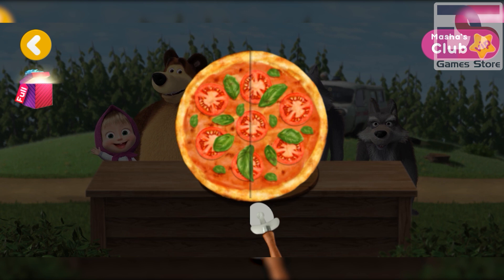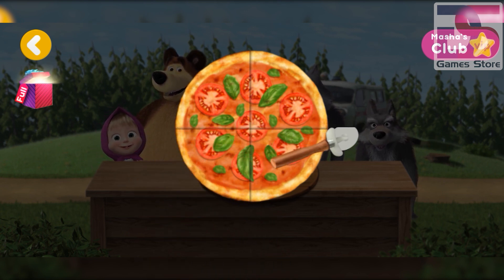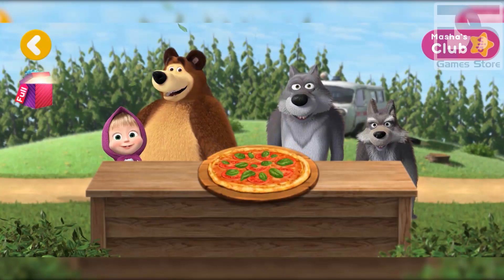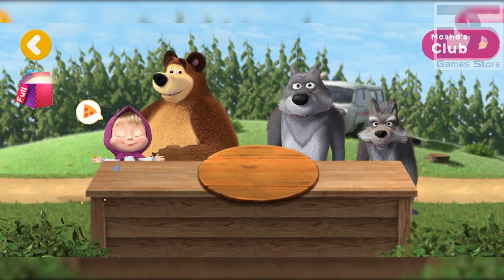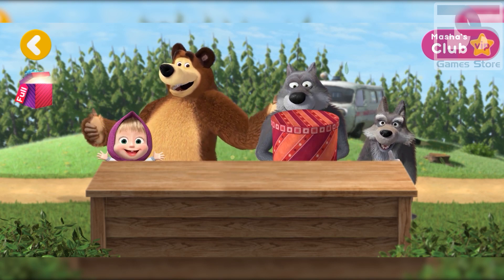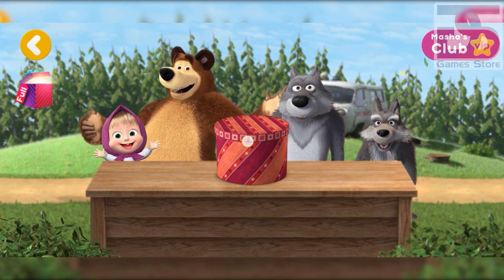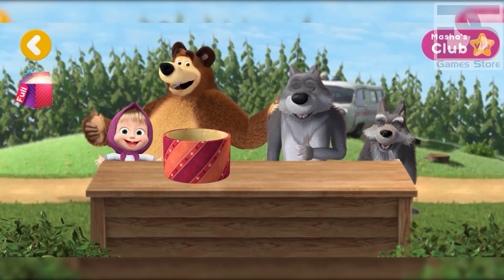The pizza in slices. Now give everyone a slice. Well done, everyone's full and happy! Hurrah, you've got new pizza ingredients. Thanks!